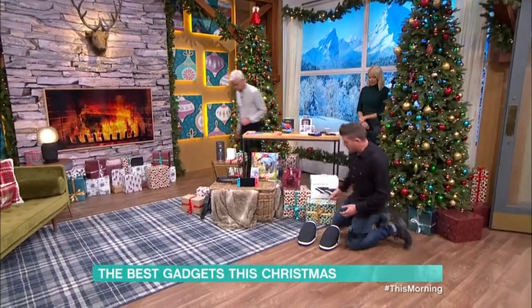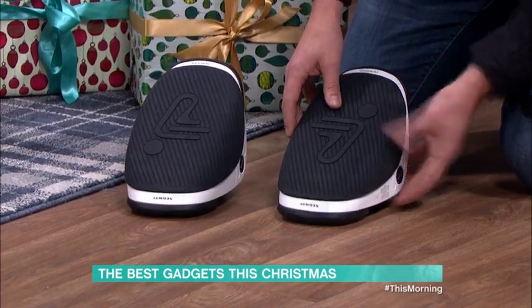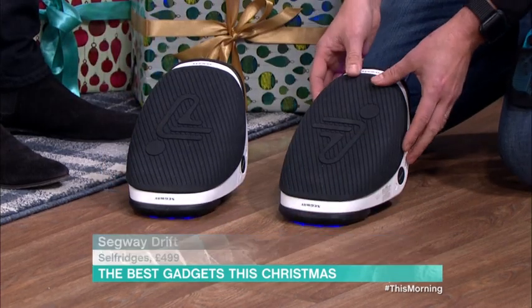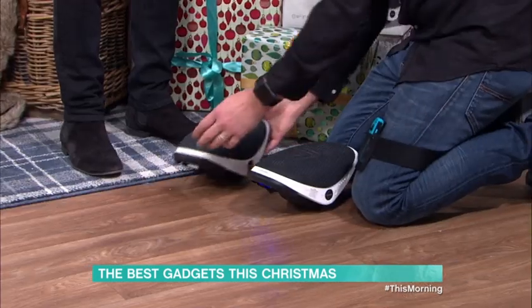These are from Segway — these are the Segway shoes, or the Segway drift skates. I'd say they're about ten times more dangerous than the original Segway hoverboard. There's no left, there's no right — it doesn't matter which way you get on them.